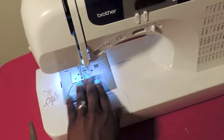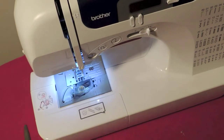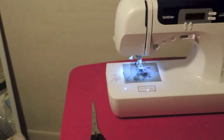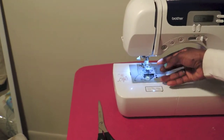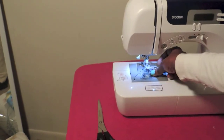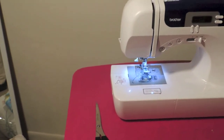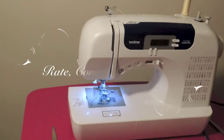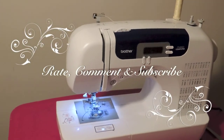Now cover the bobbin — just put the cover on top. Okay guys, this is pretty much it! I hope this video was helpful and guides you through the process of threading your bobbin. In the next video I'm gonna show you how to thread the upper part. Much love, bye!